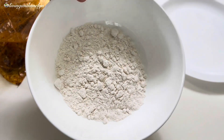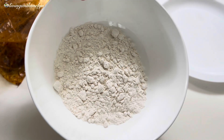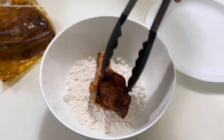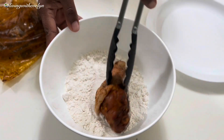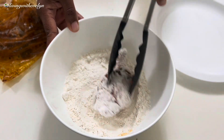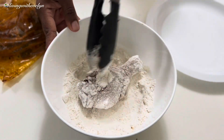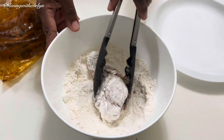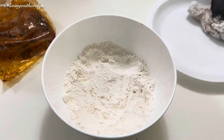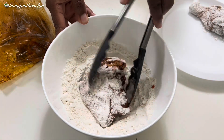In this bowl I have some all-purpose flour, and I'm going to perfectly coat the chicken with it for that smothered chicken effect. I'll drench the already marinated chicken in the flour and tap off any excess. This recipe will give you the best smothered chicken you've ever had — a perfectly seasoned chicken with a rich, smooth, and flavorful gravy.